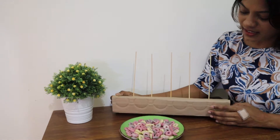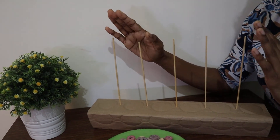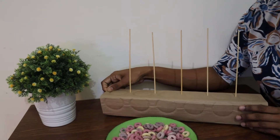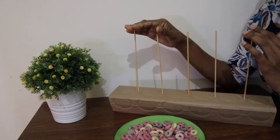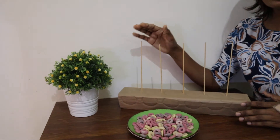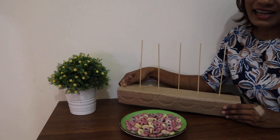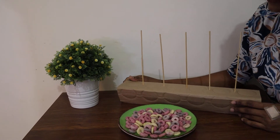I've used a cardboard box to fix my barbecue sticks just to make them stand. You can take your mommy or daddy's help to make them stand, or you can use your play-doh — I think that's better than using a cardboard box. I'm using a cardboard box because I don't have play-doh.